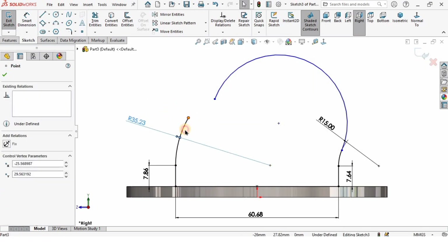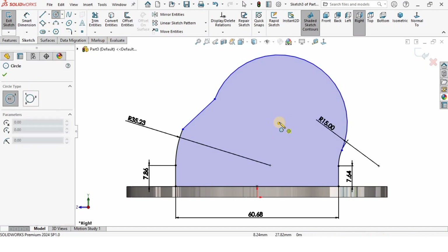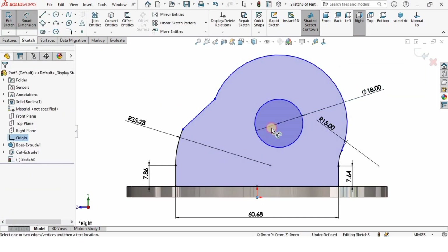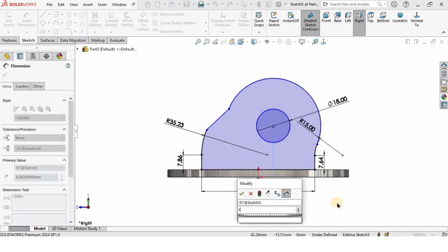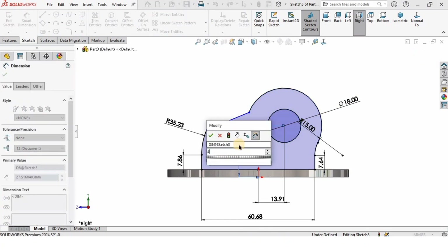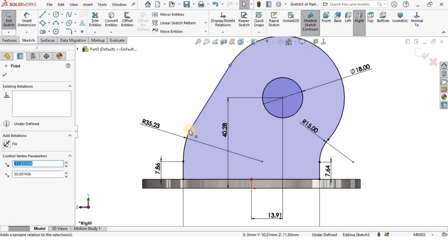I'll select a line and connect these two points. I will not specify tangent relation until I specify all the dimensions. I'm going to create a circle here and specify the diameter as 18 millimeters. From the center point to the center point of the circle I'll specify the distance as 13.91 millimeters, and the vertical distance as 40.28 millimeters. Then I'll specify the tangent relations everywhere — the sketch is now fully defined.